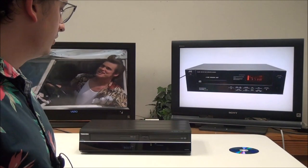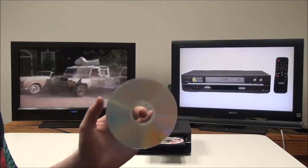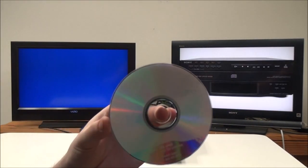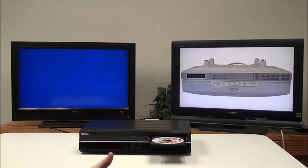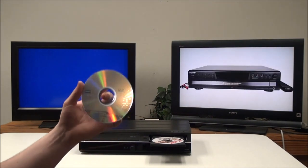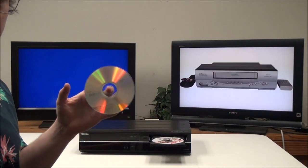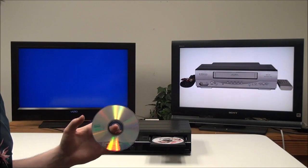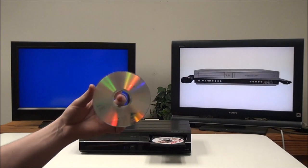To begin recording, you'll first want to pick out your recordable disc. Right here we have a DVD minus R. This device will do minus R or RW. Other devices might do plus R or RW, so for this one we're going to use minus R. The difference between R and RW is that R is record once, and RW is rewritable — you can record multiple times.